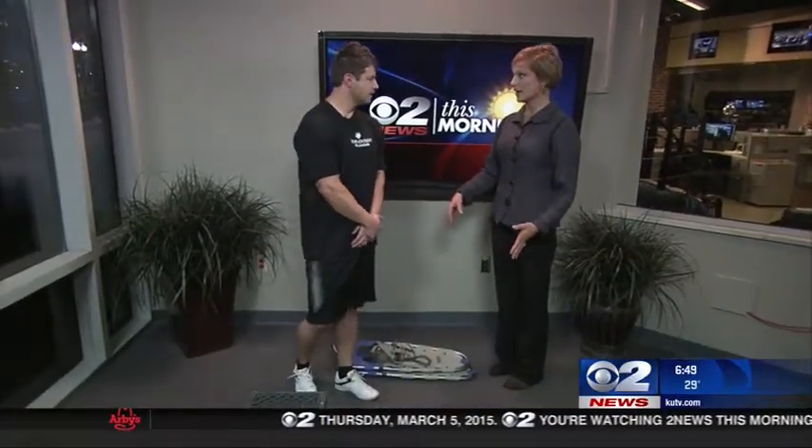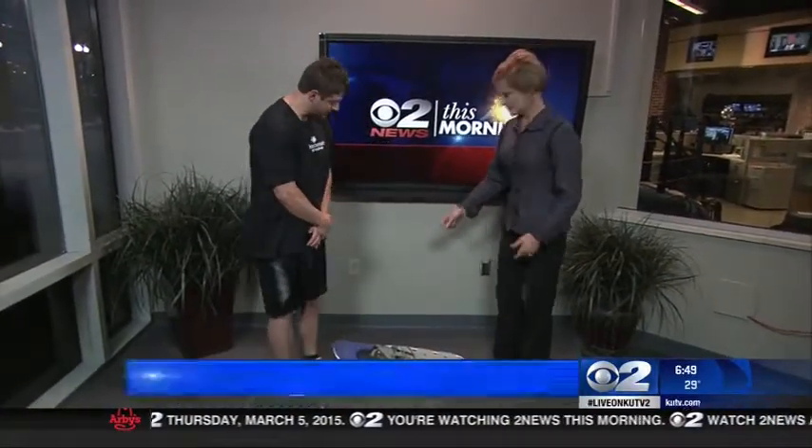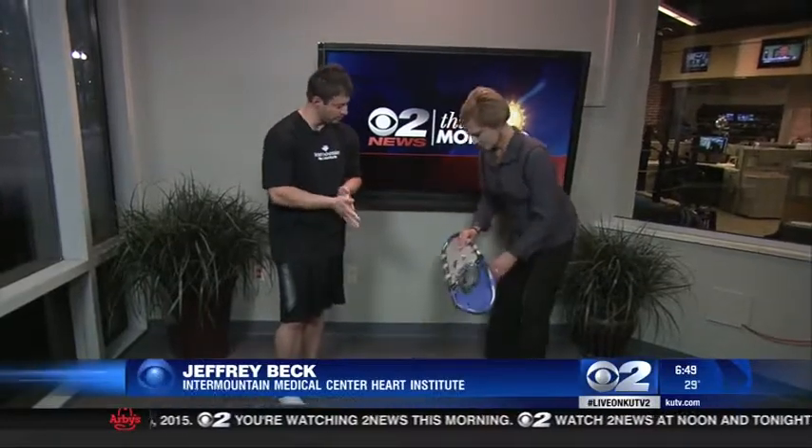We have Jeffrey Beck here, an exercise specialist at the Intermountain Medical Center Heart Institute. Snowshoes — I've actually snowshoed before. It is a workout. It's a very good workout, and this routine I'm about to show you will help improve your ability snowshoe-wise to ascend and descend the mountain side. It'll help get you in shape for snowshoeing.